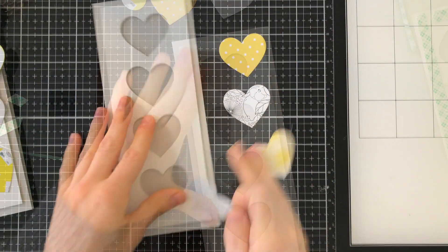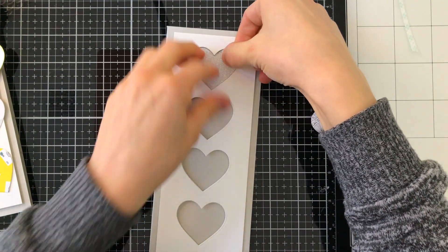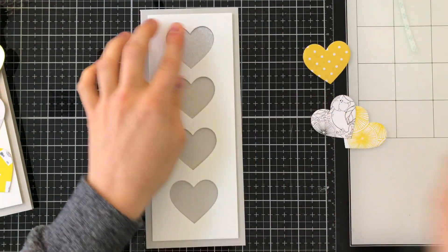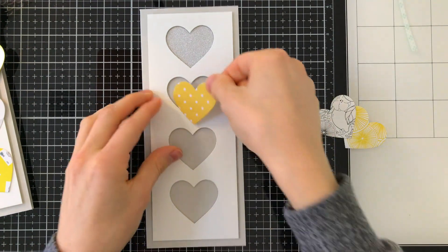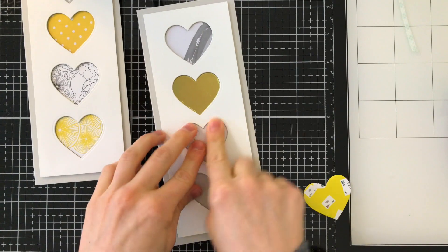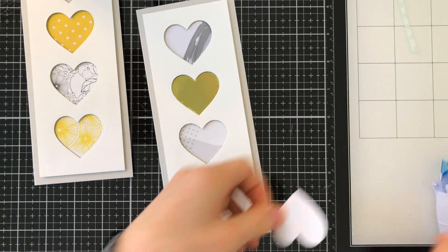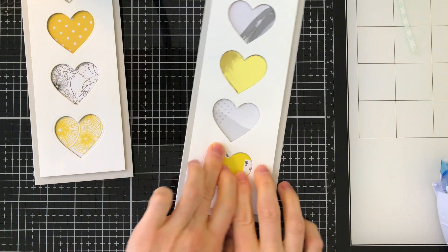When I attach this with foam tape it's going to allow this panel to be raised so that when I glue my hearts inside those windows they're going to be adhered straight down onto the card base and recessed from the window, creating a really nice depth. I've picked out the hearts I want to use and I'm going to start adhering them straight down onto those negative spots using just a bit of dot runner. As you can see, we get that really nice recessed look with these hearts. This is such a simple card design and easy to put together — you could do this with any color combination or any shape, just swap out the heart for something else.